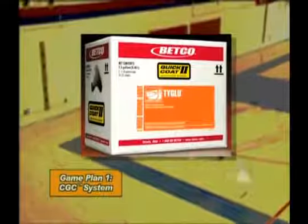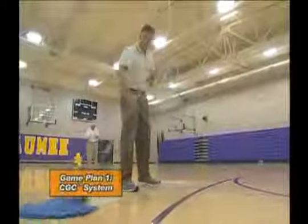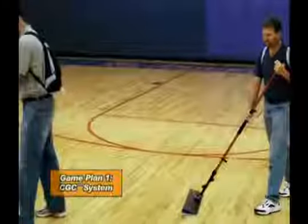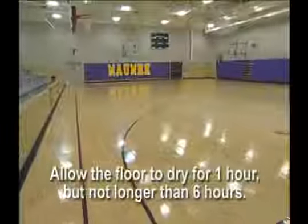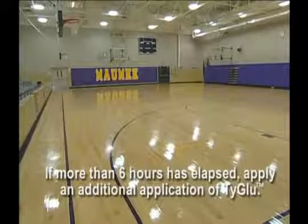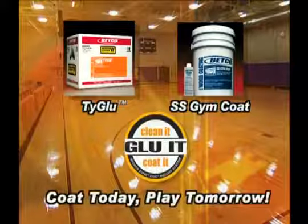Next, tie glue should be applied to the entire surface. Tie glue is a bonding agent which chemically bonds the existing coating to the new top coat. Soak and wring out a new lint-free rayon cotton blended or finish mop in tie glue — the mop must be damp but not saturated. Apply tie glue to the floor, leaving a tight, thin layer at a spread rate of 2,500 to 3,000 square feet per gallon. The tie glue will enhance the gloss of the floor and may seem tacky even after it dries. Another method of application is to use the Betco Quick Coat 2 applicator, which will reduce application time up to 50%. Allow to dry for one hour but not more than six hours, then apply the specific water-based wood finish with the weighted T-Bar applicator. If more than six hours has elapsed, apply an additional application of tie glue. Using the CGC System and SS Gym Coat water-based finish, you can coat today and play tomorrow.